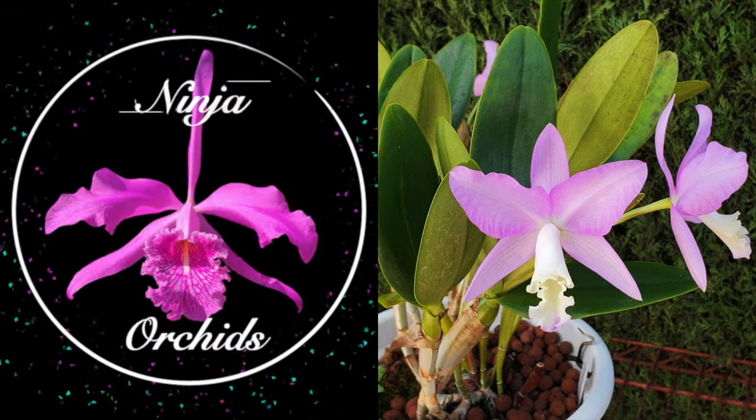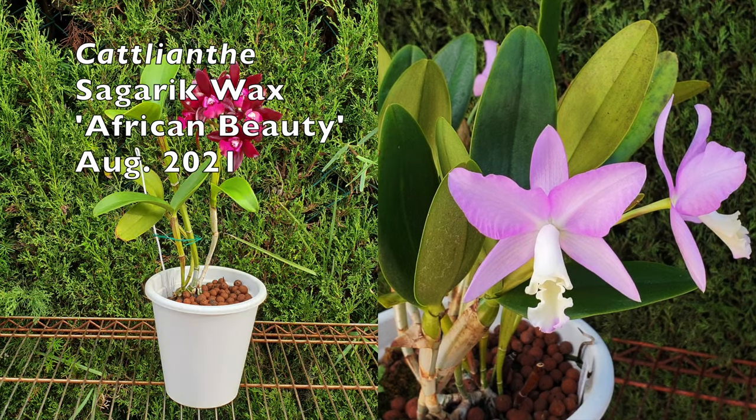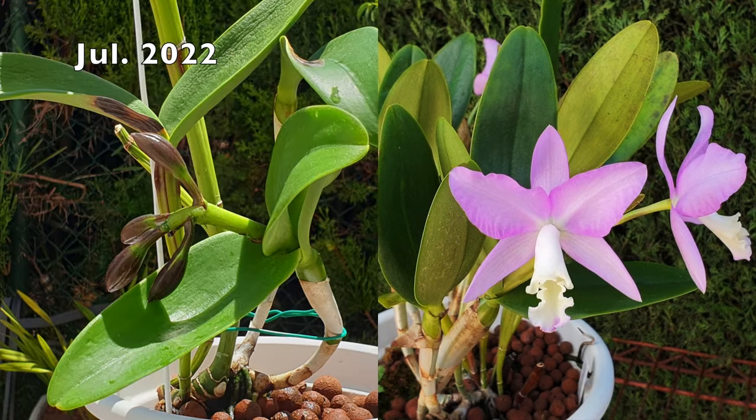All in all, we are going to take back control when living with these bifoliate divas. Let's state the obvious about Cattleyanthe: they are bifoliates. I'm going to explain the typical statement of why bifoliate Cattleyas, usually called Cattleyanthe, come with a notorious reputation of being divas.